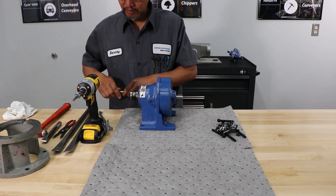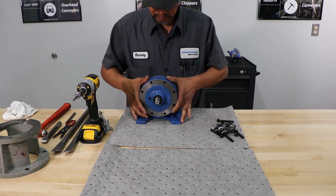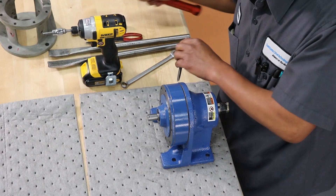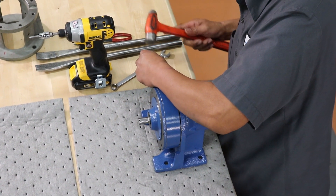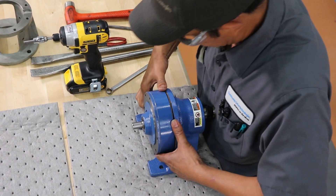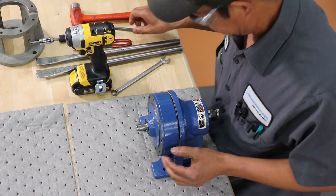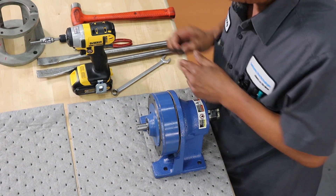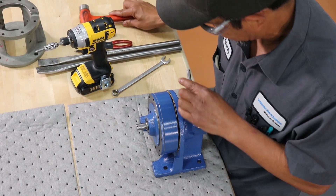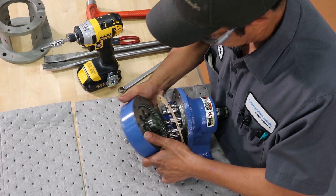Usually a light tap with a good sharp chisel will break the gasket seal free. Sometimes the ring gear assembly will slide right off; sometimes you have to split it a little bit more. I'm going to rock it back and forth.